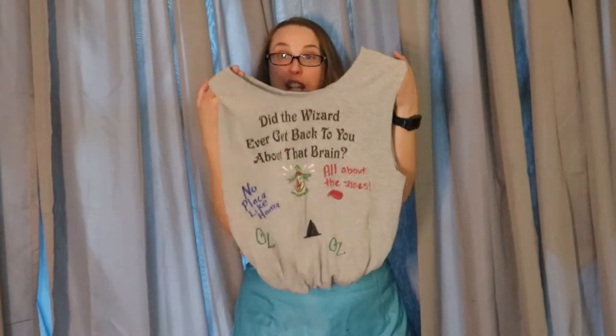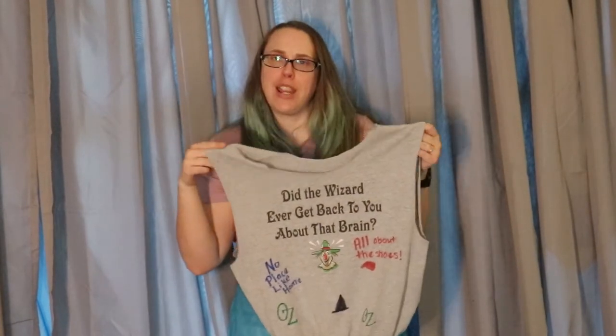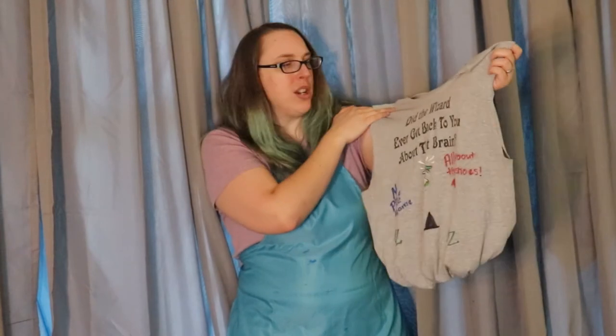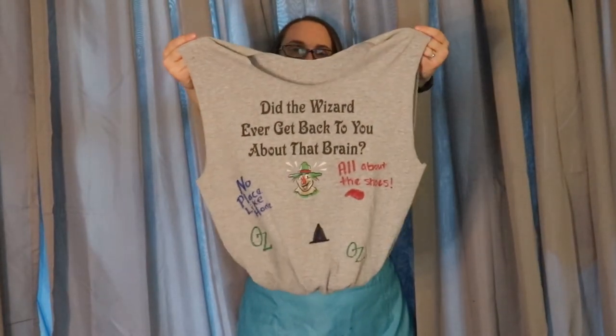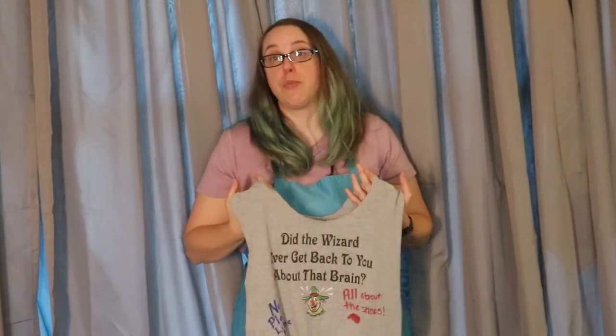Hi everyone, welcome to Adult DIY. Today we're going to learn how to make our very own t-shirt bags. This is an old t-shirt I had that just wasn't quite fitting right — Wizard of Oz themed of course. Did the wizard ever get back to you about that brain? And then I went ahead and added some really fun graphics with some Sharpies. Alright, let's get started.